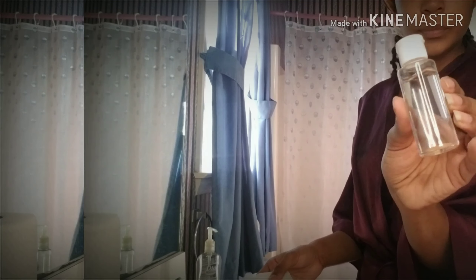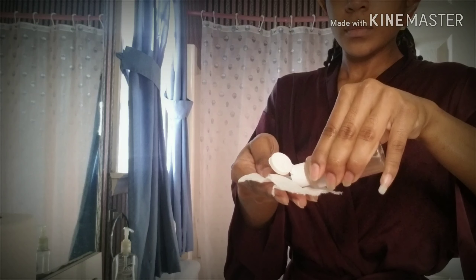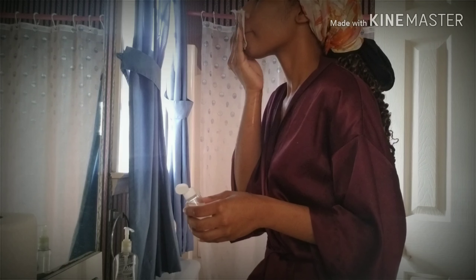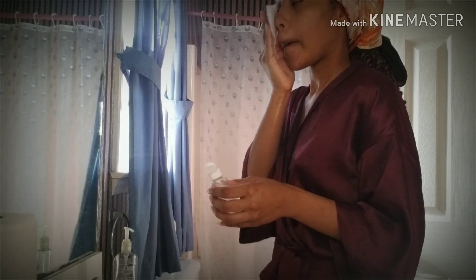Now I'm taking my Himalayan pink salt toner. I'm just shaking it up to get the salt mixed in real good, and then I'm taking a paper towel and putting a little bit on there. A little goes a long way, so I'm just applying it gently over my skin.